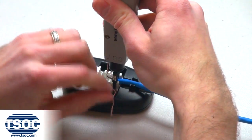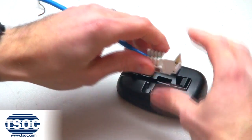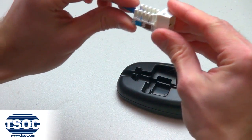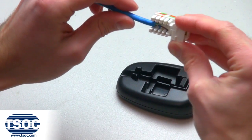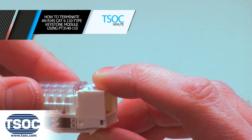Step 5: Inspect that all insulated conductors are terminated to the IDC or insulated displacement connectors of the Keystone Module. Remember to secure the protective cap when complete.